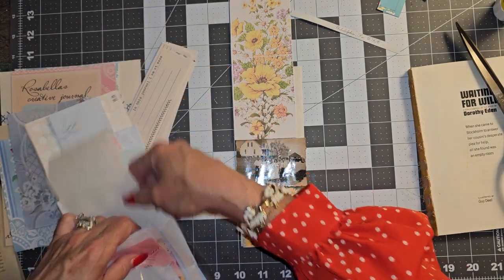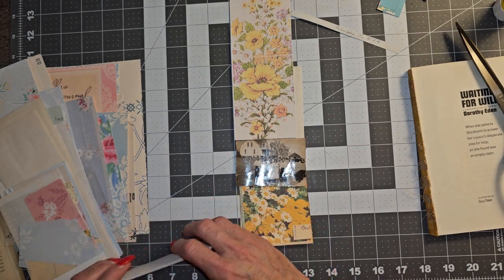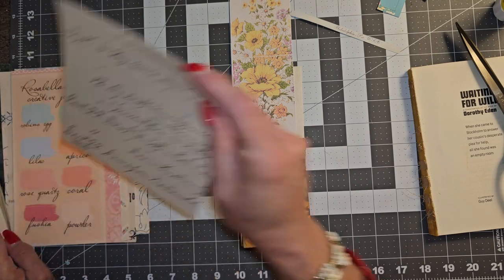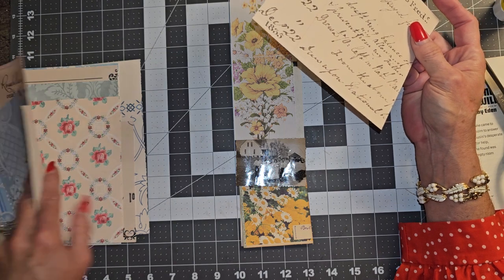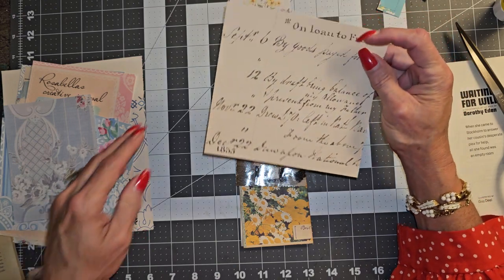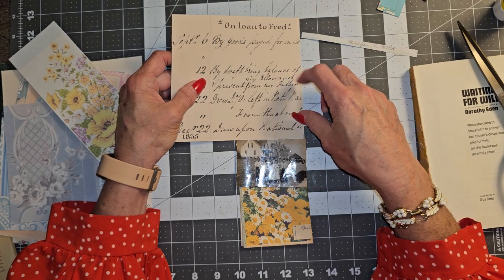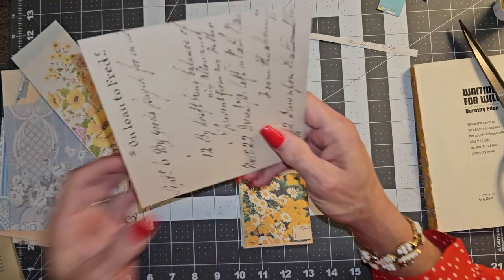I'm just going to stick these because I think this will be the last one we're going to do, because I do have to go hop in the shower. Oh, this one would work - we could do this. No yellow in that. I think we could just do this - three inches. I think we'll do that.